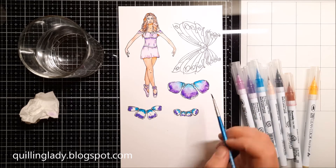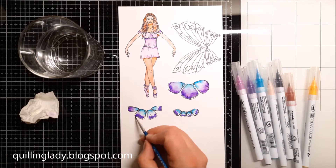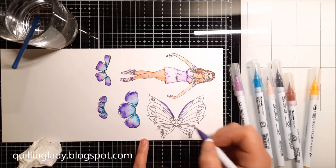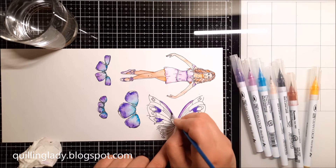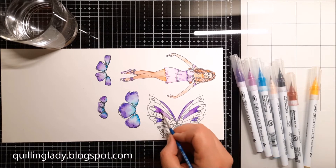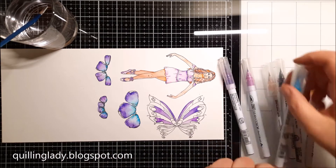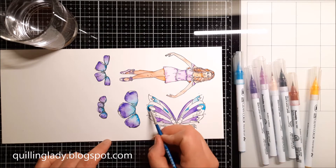I wonder, have you ever used Zig markers or watercolor markers for your projects? If you have, what did you create? Please let me know in the comments down below. Also, you can check my other videos — recently I posted free mandala patterns videos because I reached 300 YouTube subscribers, so if you want to check that, the link is in the top right corner and also in the description down below. I'm using exactly the same colors to color in the butterfly wings because it is going to be a fairy, so yes, we do need some wings. I really wanted to keep my color palette very simple, but what you can do with any watercolor markers or even pencils is when you use a wet paintbrush you actually create darker tones and lighter tones, which is absolutely fabulous.